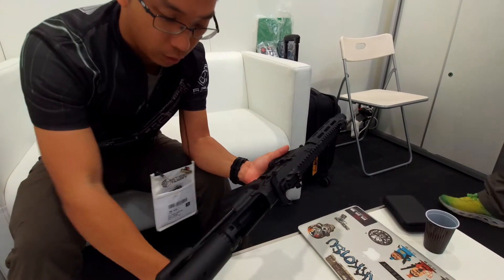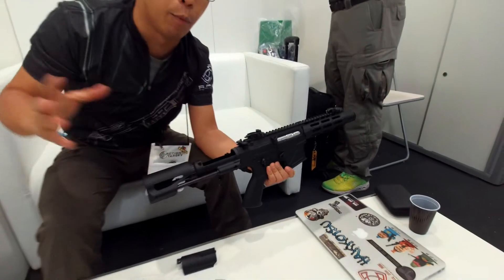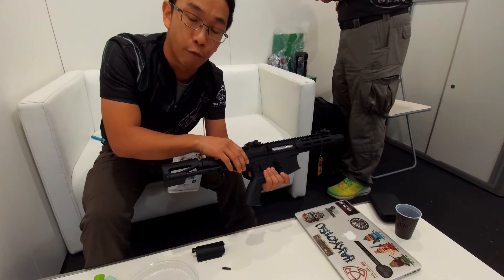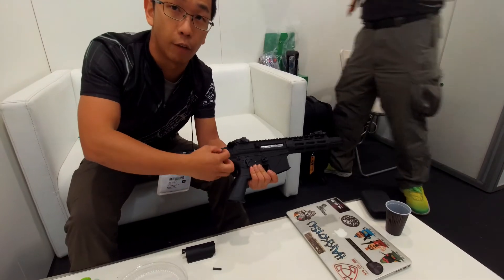This is the first key difference. Also, this CRS stock can be purchased separately, or you can match this stock with an M4 style receiver — just with an adapter. They have an adapter for that.